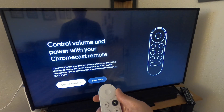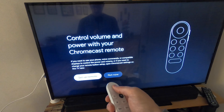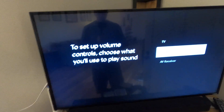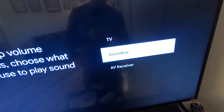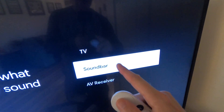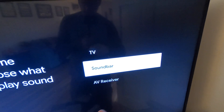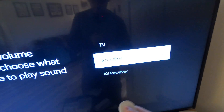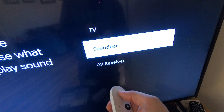Next it asks if you want to control volume and power with your Chromecast remote — let's set that up. This is pretty cool — you can tell it what audio device you use for your TV. You don't have to, but we're going to try it. We'll select soundbar.